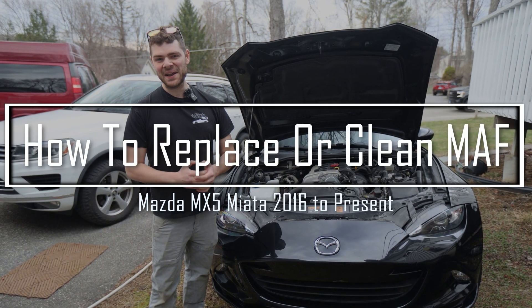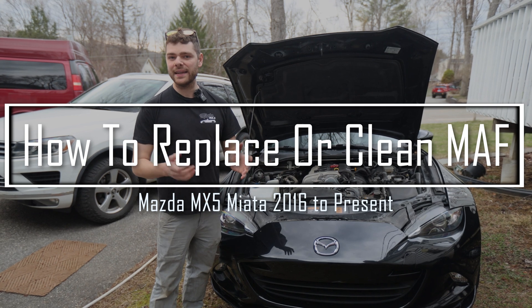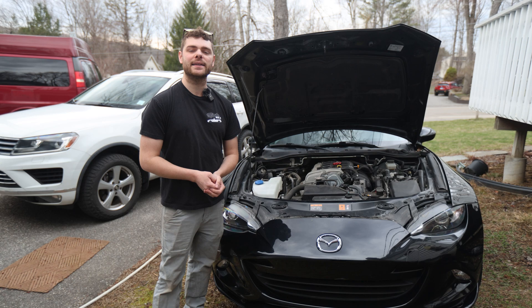Hello and welcome to today's video. In this video, I'm going to be showing you how to replace or clean your mass airflow sensor on an ND Mazda Miata. Let's get right into it.